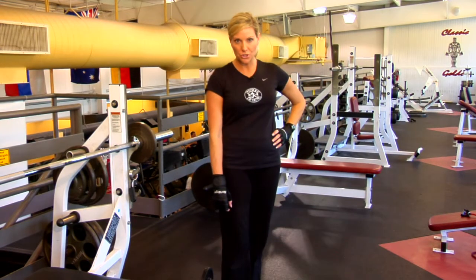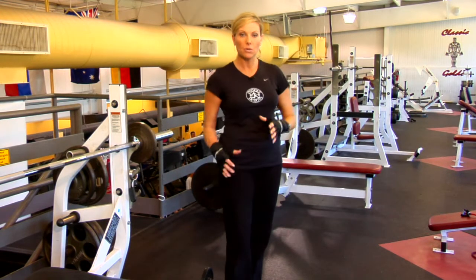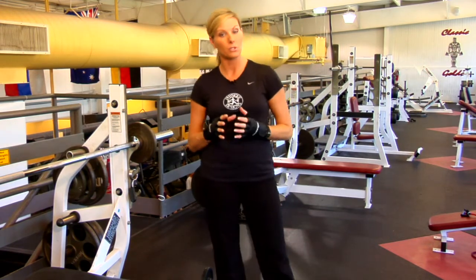Hi, my name is Tanya Batts and I'm a personal trainer with Physique Designs. I want to talk to you about the six-week natural bodybuilding program.